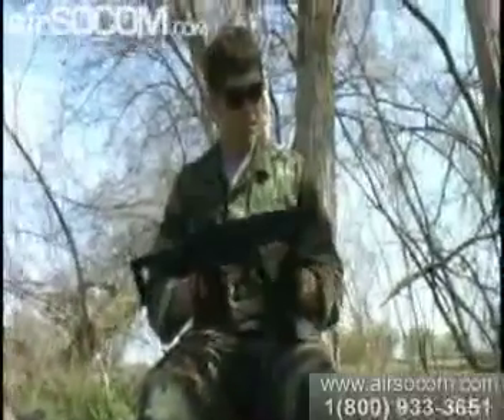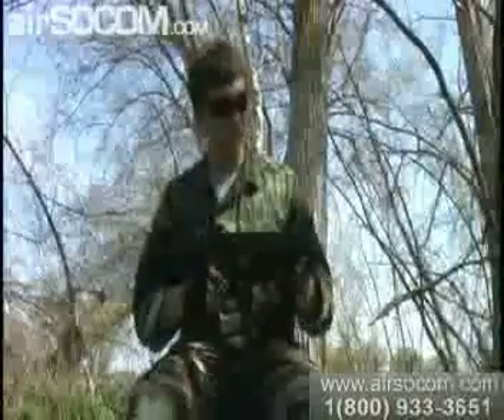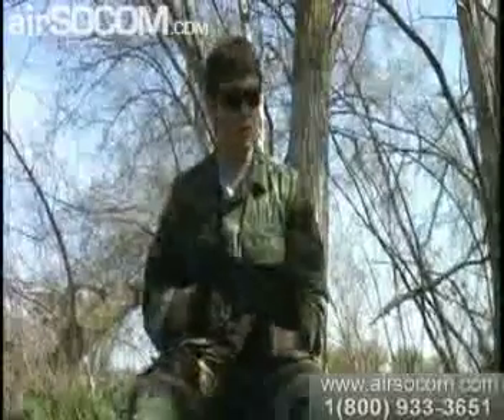Today I had the chance to use this MP5. It was a really good gun. I liked its rate of fire and I liked its range.